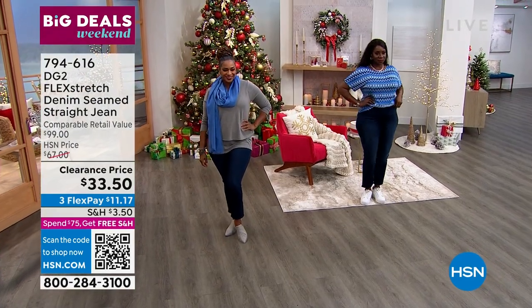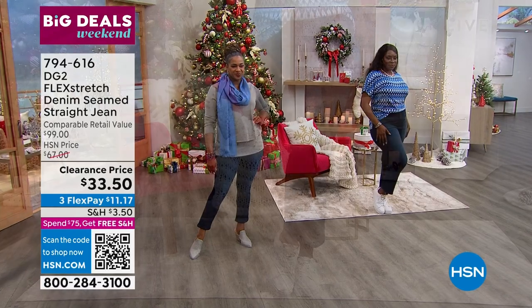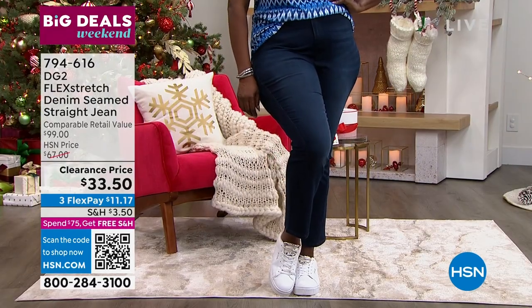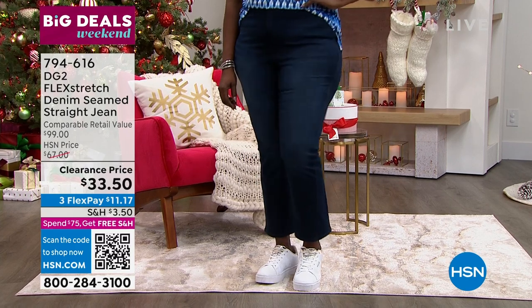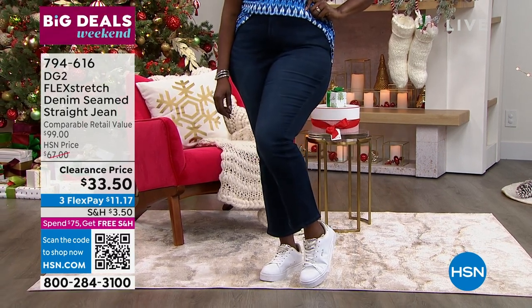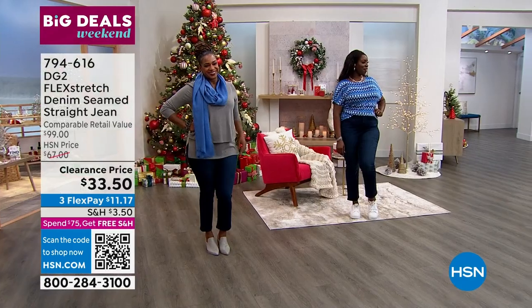If you remember the first time she presented it, a Cirque du Soleil dancer was leaping and doing all these amazing leaps and stretches — you could do yoga in a jean. The comfort is second to none. We need that video back — it was really impressive.